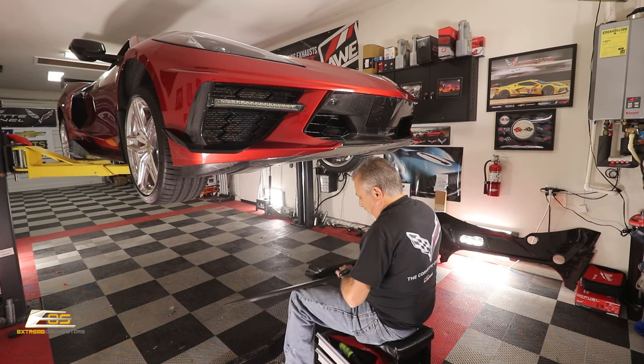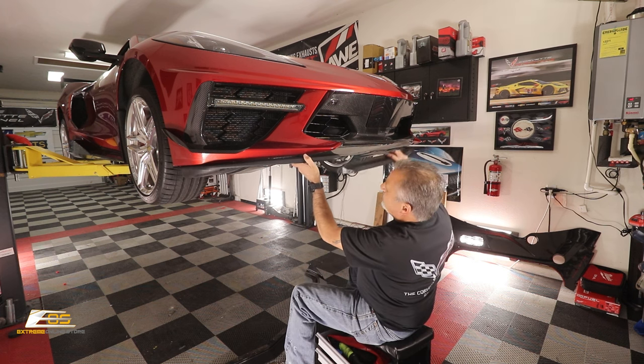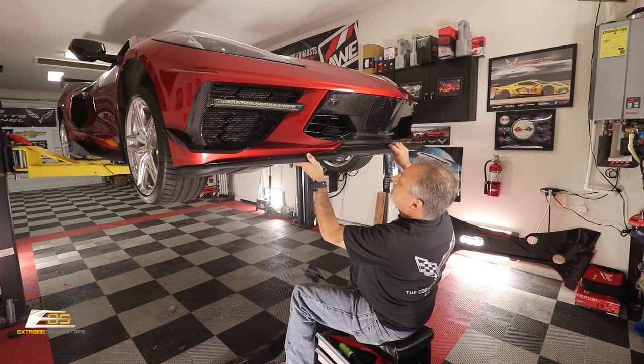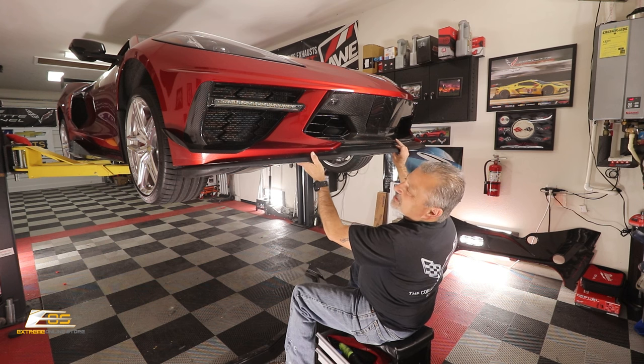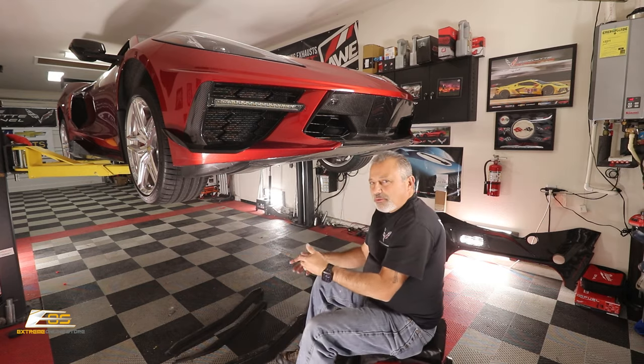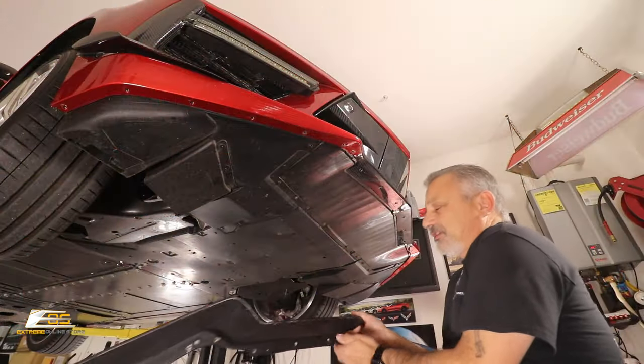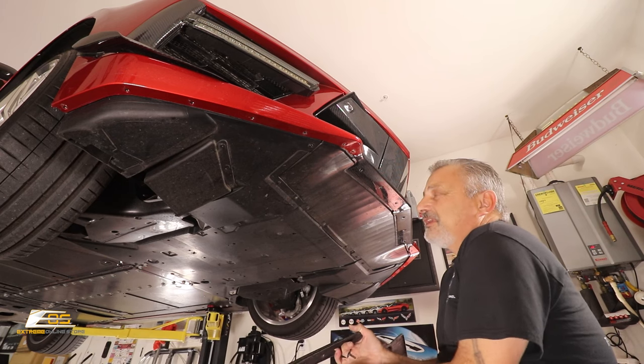You can see how this would go together and how it would have looked — probably how yours looks right now. It's literally just pulling these down, taking these out, and then we're going to reverse the process and put the new one right back on.